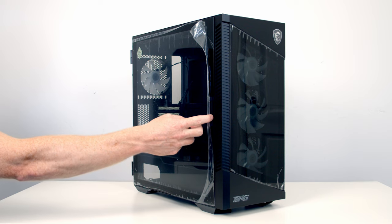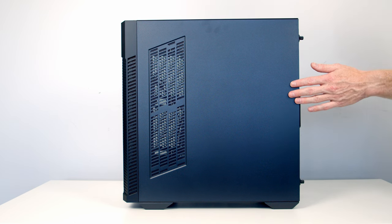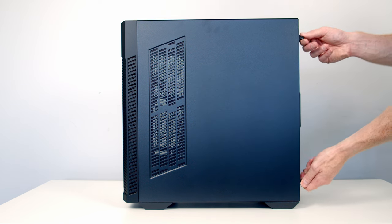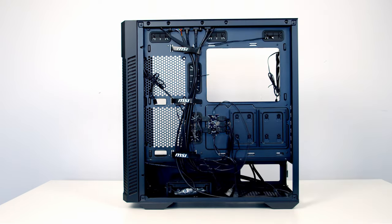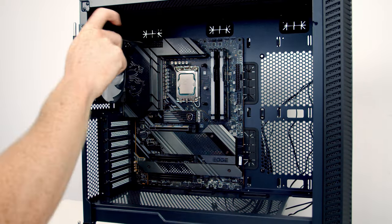To open the tempered glass side panel, we've got a door handle at the front — open it up and lift the panel to remove it. You'll notice a vented area on the other side panel where you can mount two additional fans. To remove that panel, loosen the captive thumbscrews at the back, slide the panel backwards, and lift away. We can then set our motherboard into the case, line it up with the standoffs, and screw it into place with nine screws from the accessory bag.